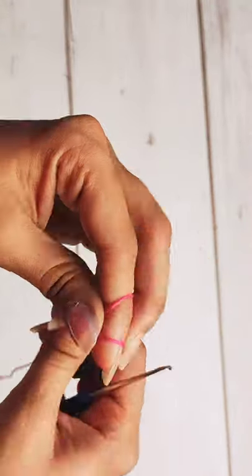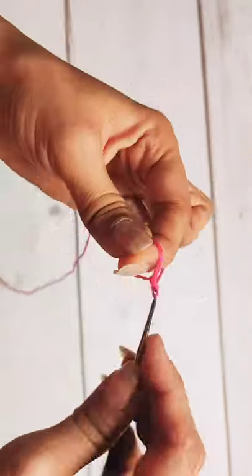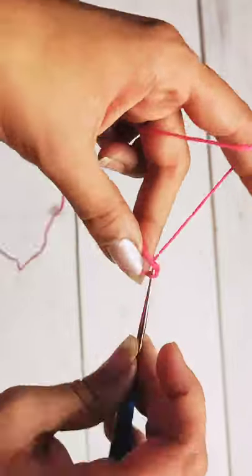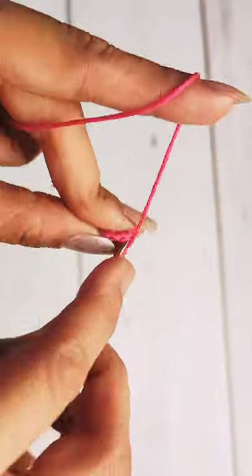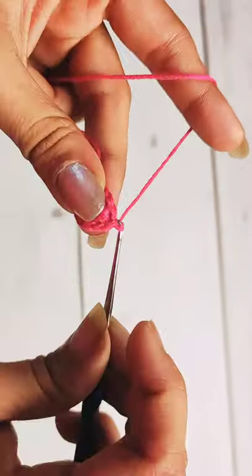For making these earrings, take the embroidery floss, make a magic circle with it, then do a total of 12 single crochets in the magic circle. At the end, slip stitch in the first single crochet, followed by chain one.